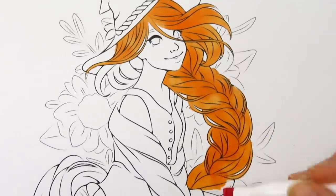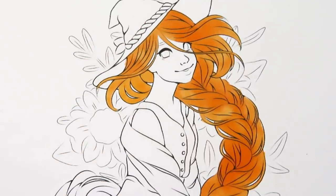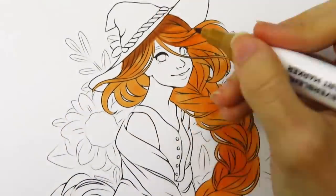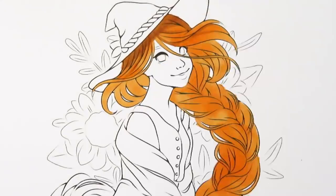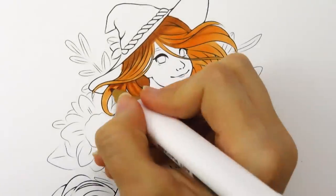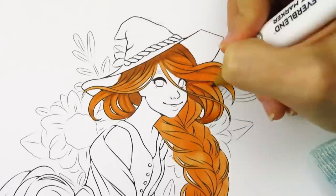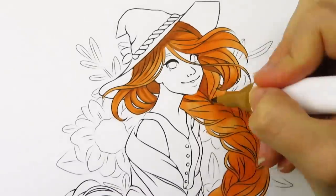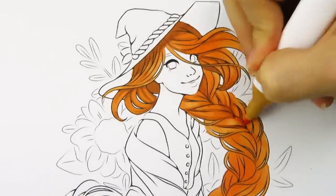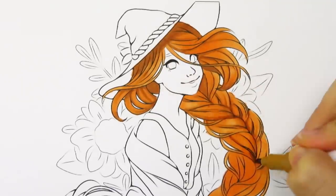Her hair kind of just stayed this terracotta color because I didn't go super heavy with the brown shading like I was planning to. But I actually quite like her hair color — I feel like it's interesting. When Drawing with Sunflower submitted this line art, she said she really wanted to see me color the braid, so I wanted to make sure it looked really pretty and nice. I've never really shaded braids this big and detailed before — the braid just looks amazing. Awesome job on the braid, by the way.